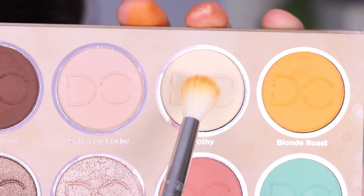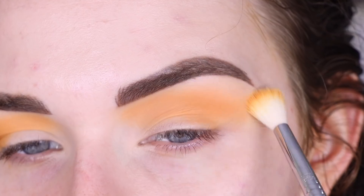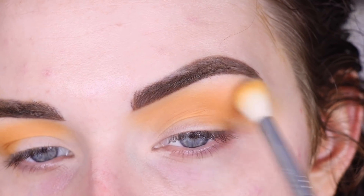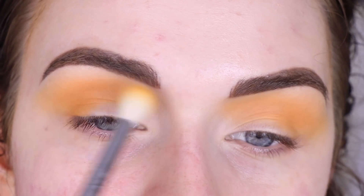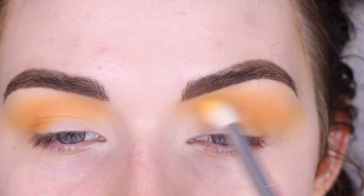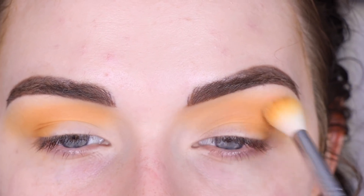Now I'm going to take a little bit of Frothy on the same brush and just buff that around the edges of Blonde Roast to make sure everything's nice and blended. If this shade is too light for you, you could use a foundation powder or any skin-toned color for this step. I'm going to take a little more Frothy and focus it in my inner crease just to lighten up that area.